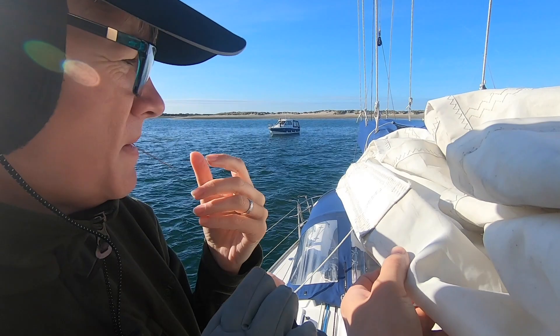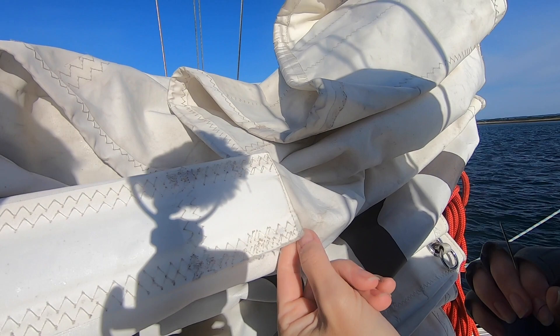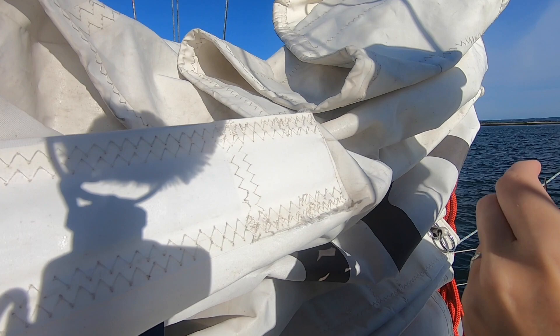We're going to stitch into the good material starting about a centimetre or so away and then stitch down. You can see it's ripping across but it's also starting to rip up, so there's good material on the other side and I need to bring those two bits together. It should be enough to get us back hopefully today, and then we'll have to do a proper repair — we've got to get ourselves some proper sail repair stuff.